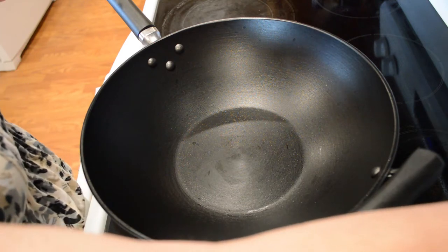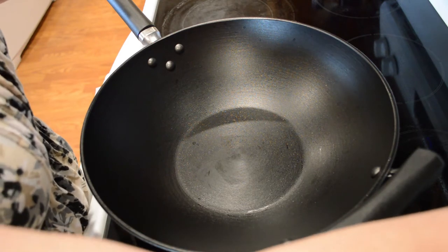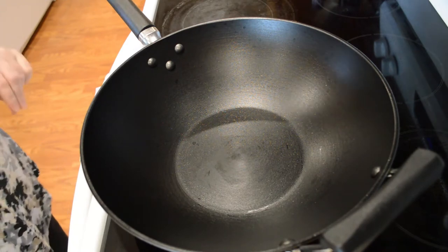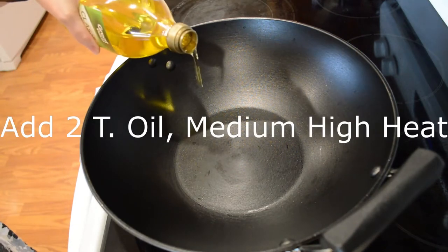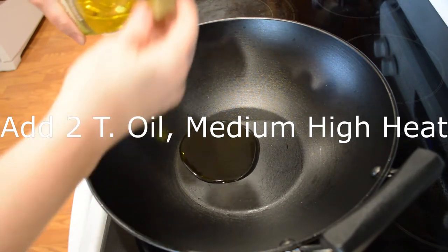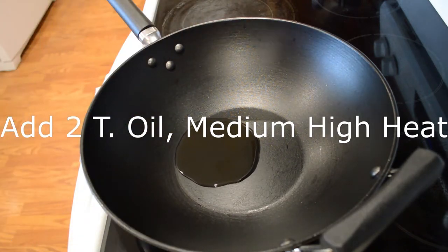I'm not an expert with this thing but I wanted to give it a shot. The first thing I'm going to do is get the burner on and put some oil in it — I'm adding about a couple tablespoons here.